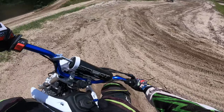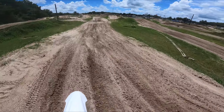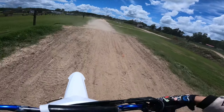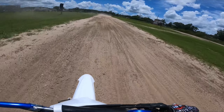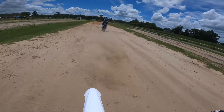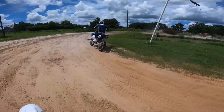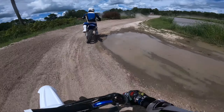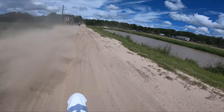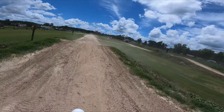Here we go, let's get this right. This thing is so short — my knee drags if I dab my foot out. Let's see how fast this thing can go. Feels like you're going way faster on a small bike. Bumpy ride.